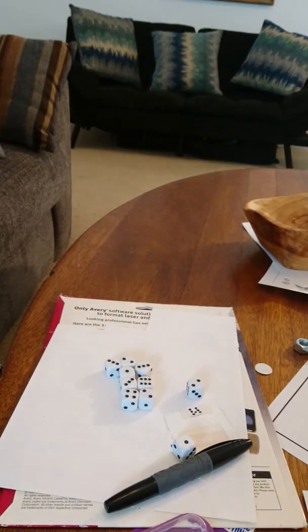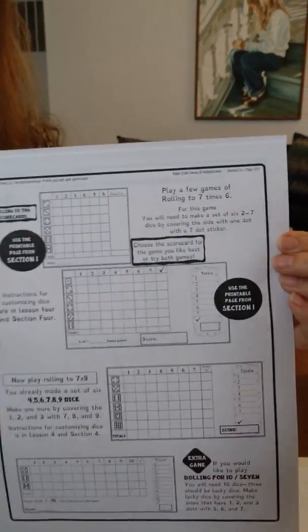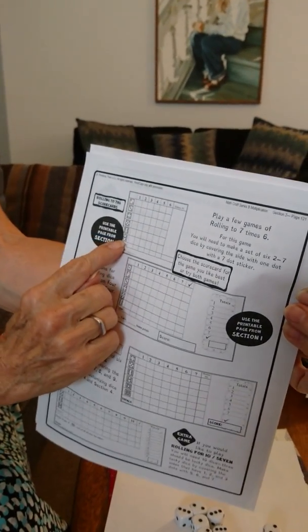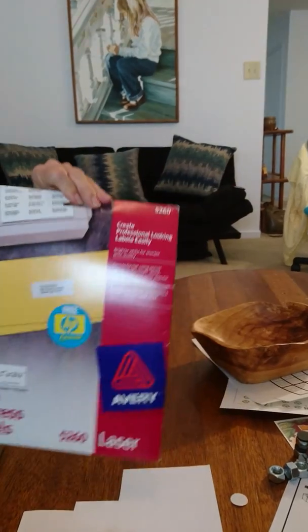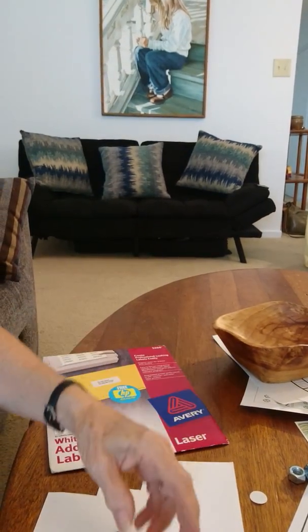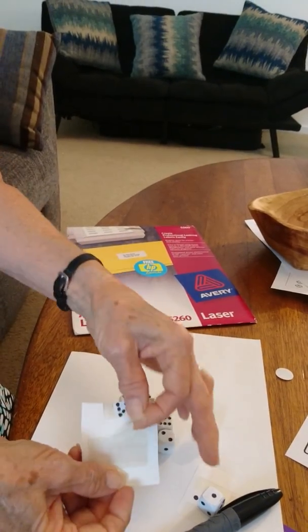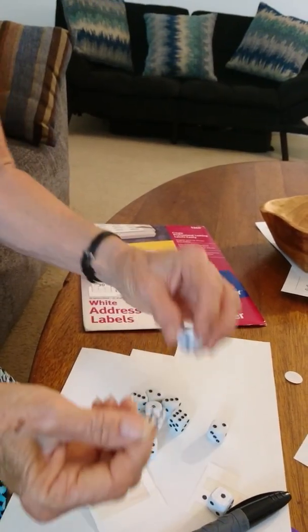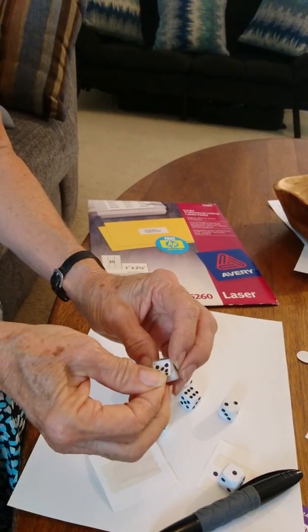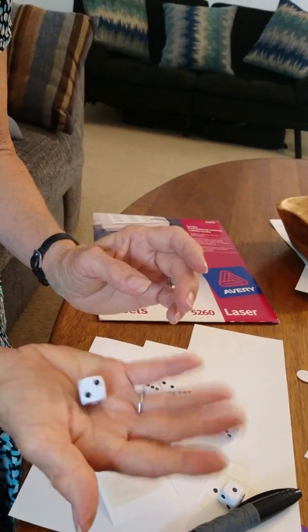For example, this one here goes up to seven. As you notice, you've got a die with a seven on it. I just got these labels — you can also get price stickers or whatever will work for you. They come like this, and this one happens to work really well. So you cover the one with the seven, and now you've got a die that works from two to seven.